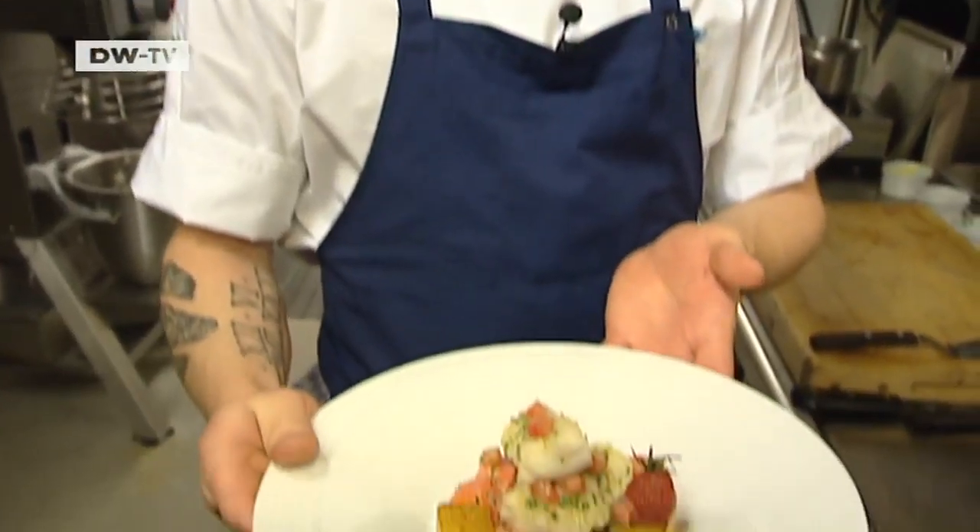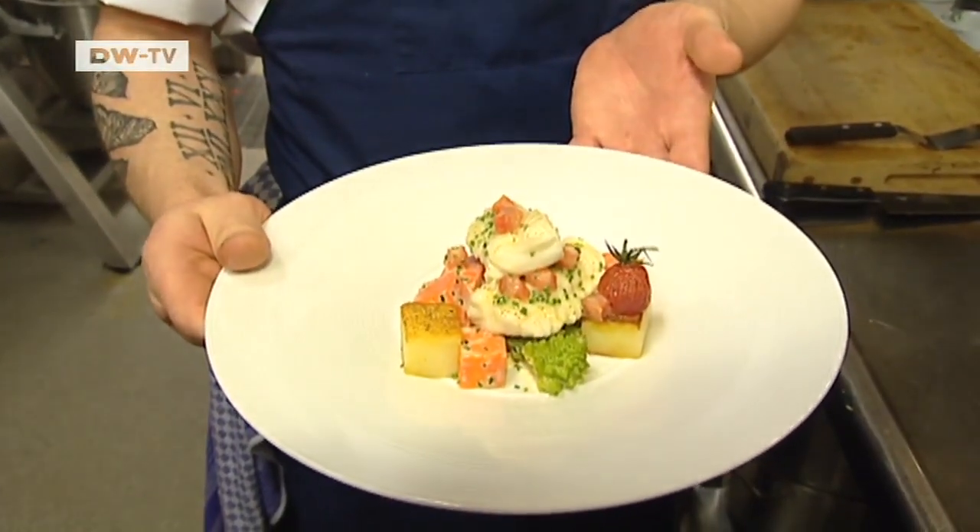This is my braised burbot. Enjoy. It's a winter fish meal from southern Finland.